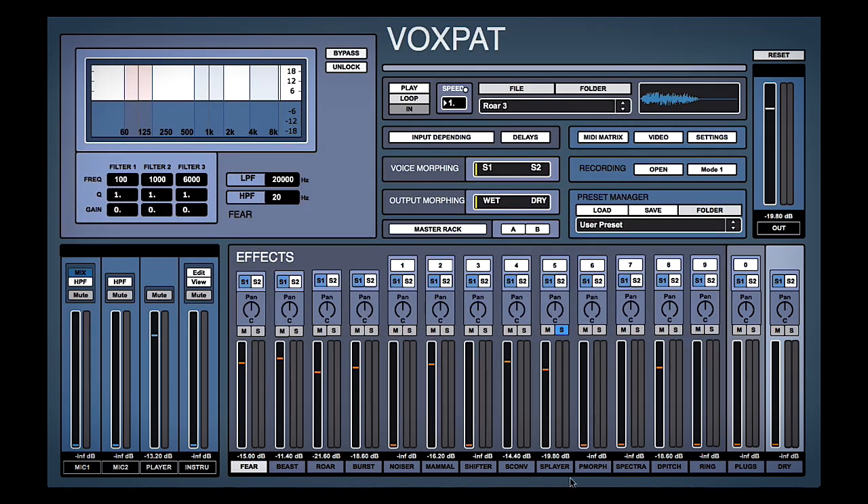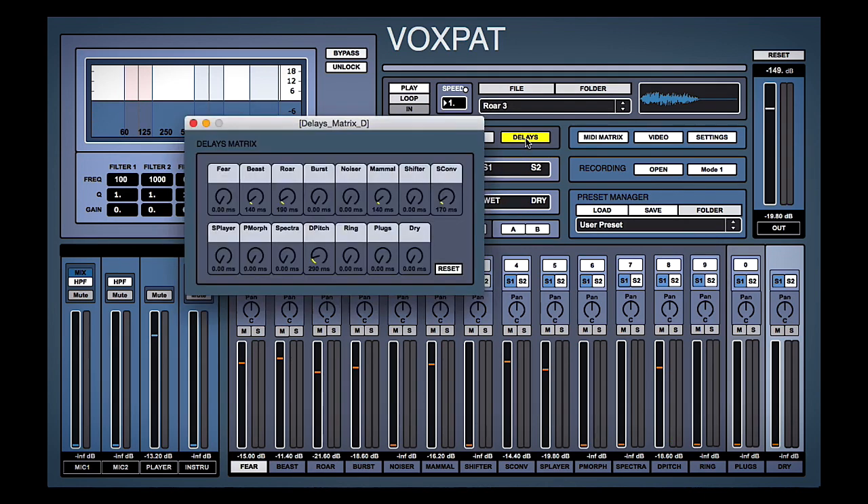Perfect, then we can mix all that in — maybe with a bit of delay. There you go. Ease back on the mammal slightly.